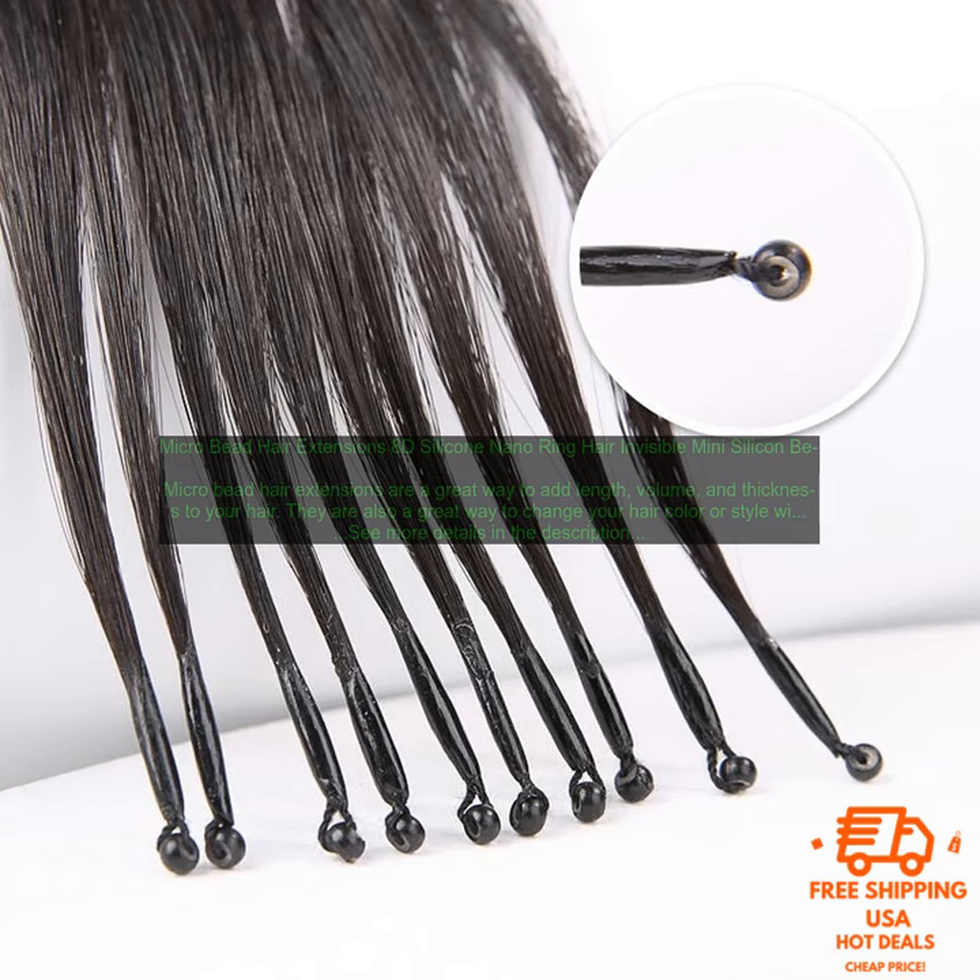Micro Bead Hair Extensions are a great option for people who want to add length, volume, and thickness to their hair without having to commit to a permanent change. They are easy to install and style, and they are virtually invisible.